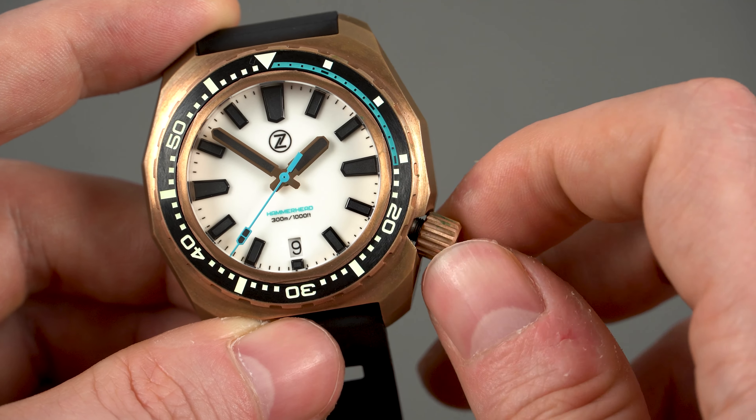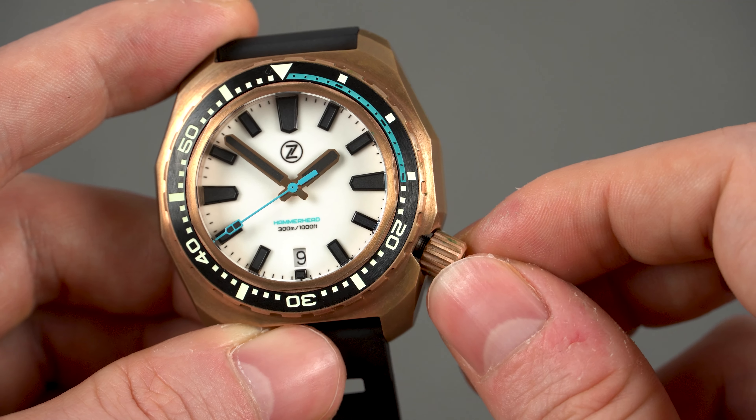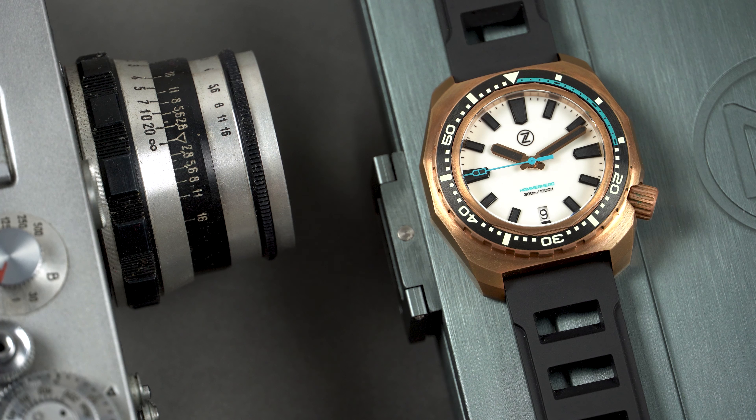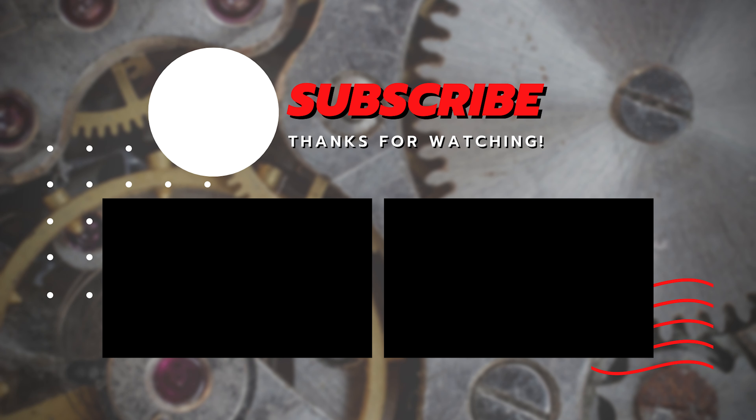There is a rubbery feel to the crown due to some gaskets, and the crown stem is rock-solid. I'm very impressed with this bronze Hammerhead 3. I'm a huge fan of the design — it looks very bold and very aggressive. The lume is outstanding and thanks to the bronze case you literally wake up next to a different watch every single day. If you are into this kind of watch, for 349 US dollars this one is a no-brainer. Let me know what you think about bronze watches in the comments below, and if you enjoyed this video click the subscribe button — I'll very much appreciate it. Thank you for watching, take care and I'll see you in the next one.